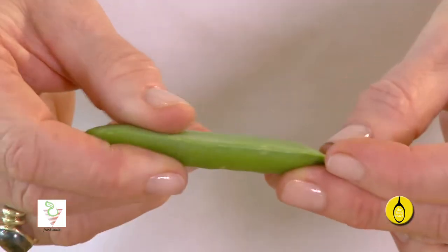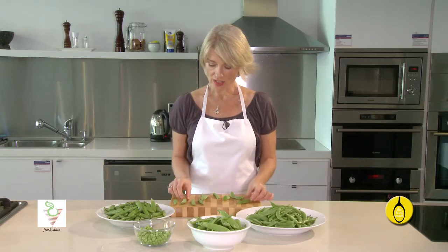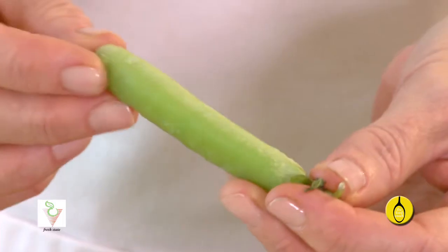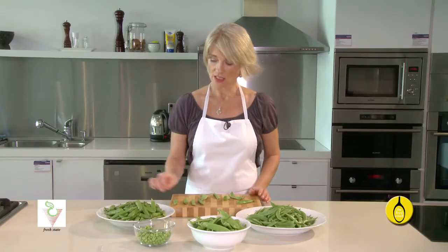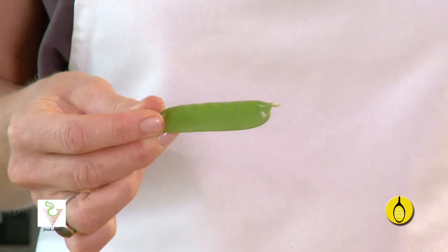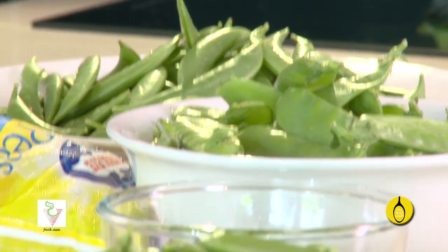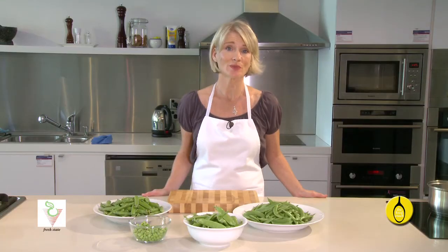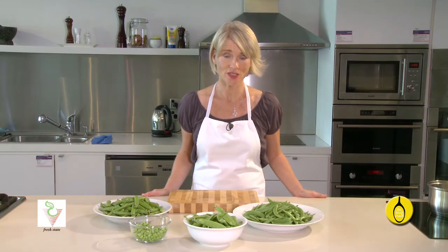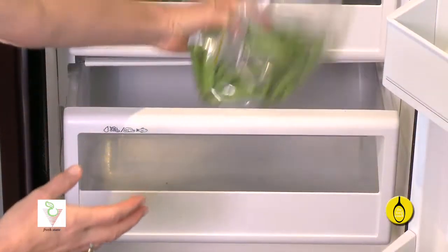When buying peas, look for pods that are firm, smooth, waxy, that have a nice green colour, and avoid those that are pale or slightly yellow or have specks of grey. The smaller the pod, the more tender the pea. Unless using peas on the day of purchase, refrigerate them immediately to preserve the sugar content, as heat will speed up the conversion of sugar to starch. Unwashed, unshelled peas stored in the fridge in a bag will keep for several days.